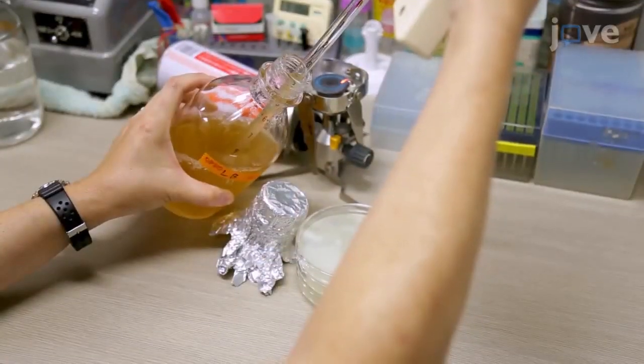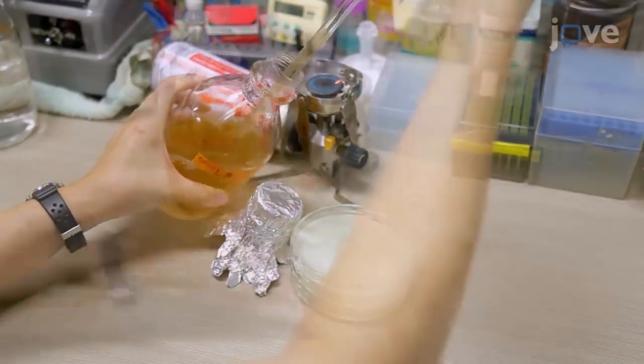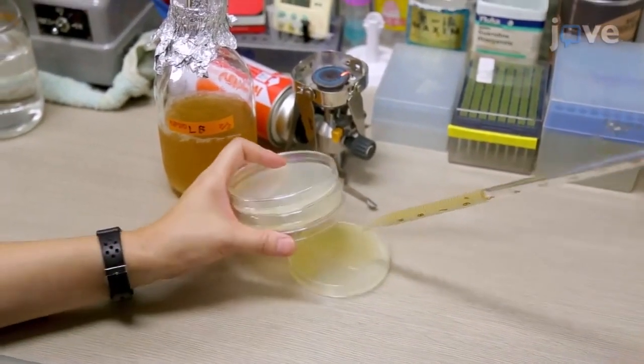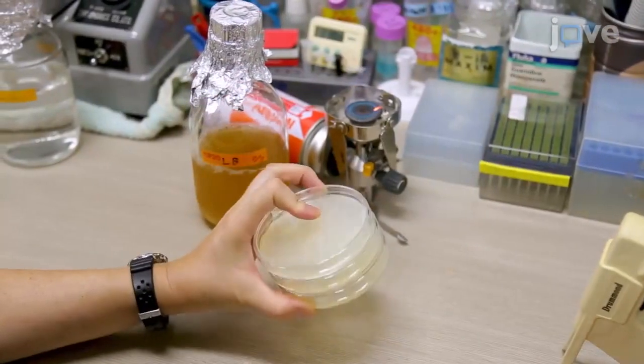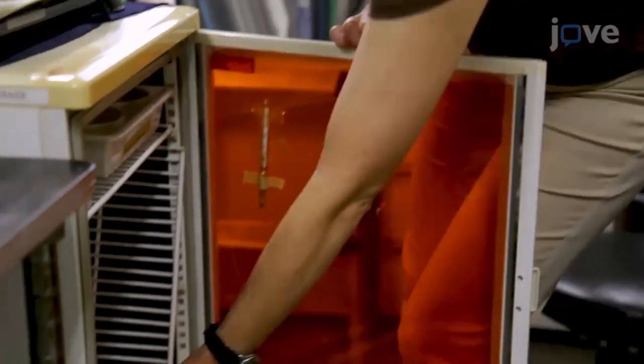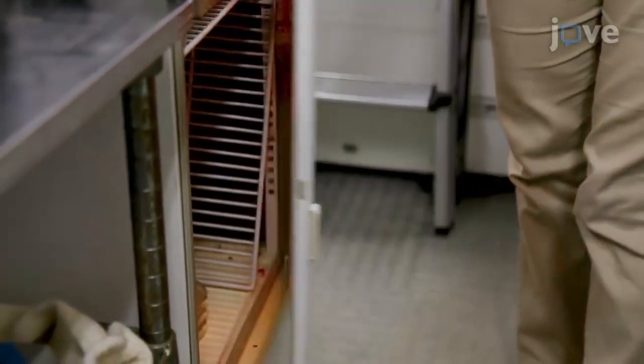Pipet 2 ml of the cultured OP50 on minimum 3 previously prepared NGM, or nematode growth medium, agar plates and spread by hand-swirling the plate. Incubate the plates at room temperature overnight to create a thin layer of OP50.